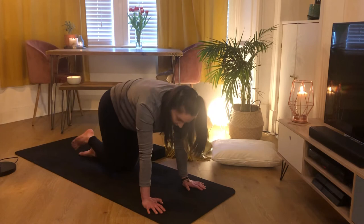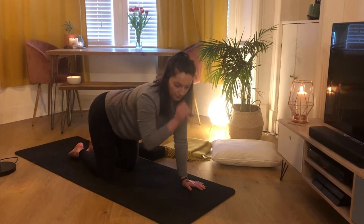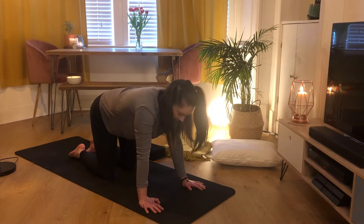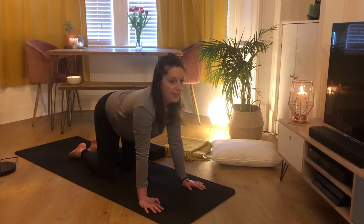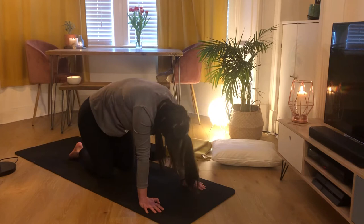Bringing your knee down, we're going to come into a disco cat. Imagine your tailbone has a pencil on the end of it and you're going to draw circles with your tailbone. By doing that, we're moving our spine in all directions. You can make those circles as big or small as you want — you'll start by just moving your bum and then it'll move up your spine and all the way up into your shoulders.